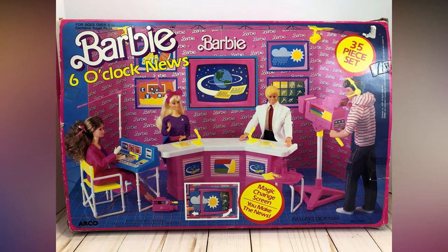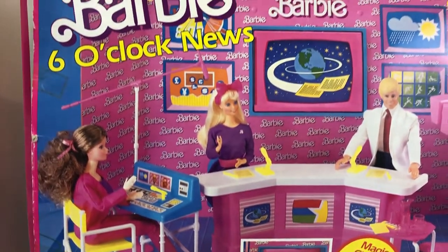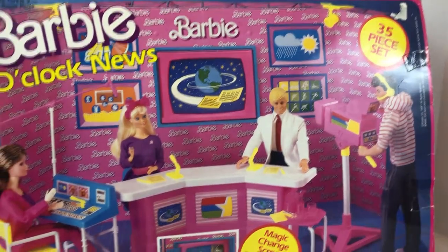Hey everyone, it's Daisy and mommy Daisy — time to focus on the cute! Today we have another buyer's guide for doll collectors and gift givers alike, featuring Barbie the Six O'Clock News set from 1987. This set is really good.